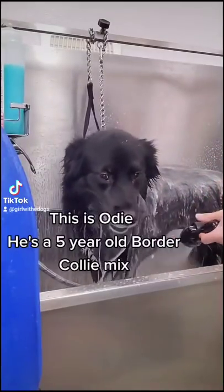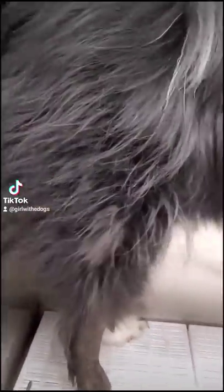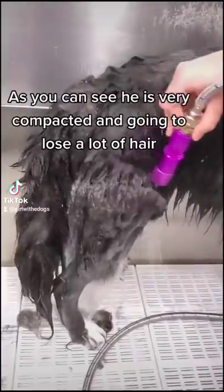This is Odie. He's a five-year-old border collie mix and we see him every eight to ten weeks for grooming. As you can see he is very compacted and going to lose a lot of hair.